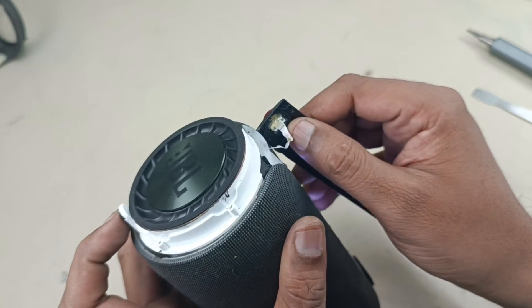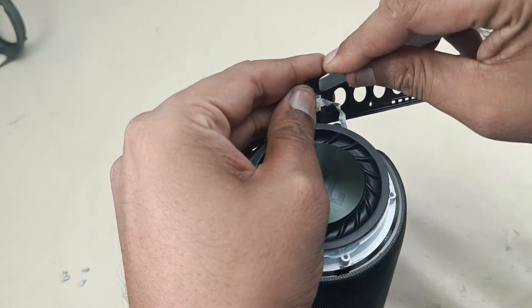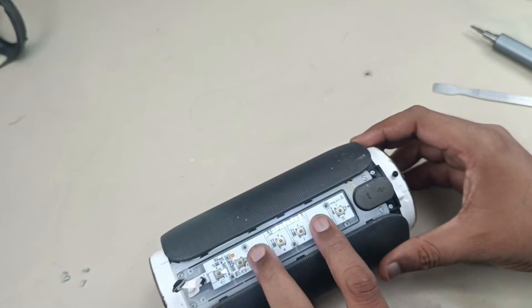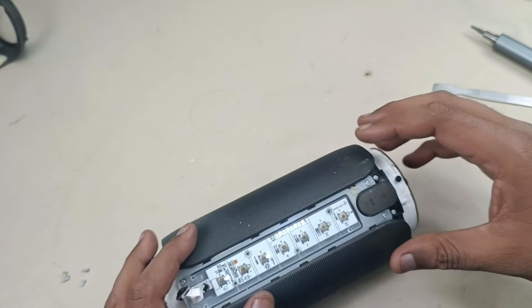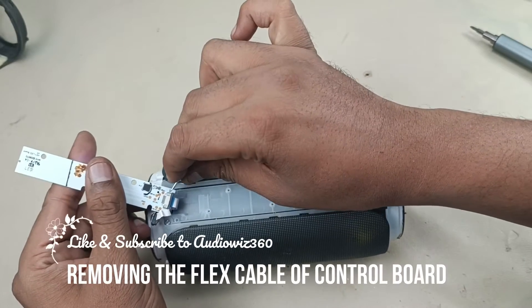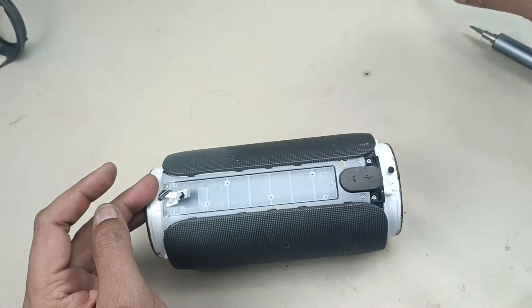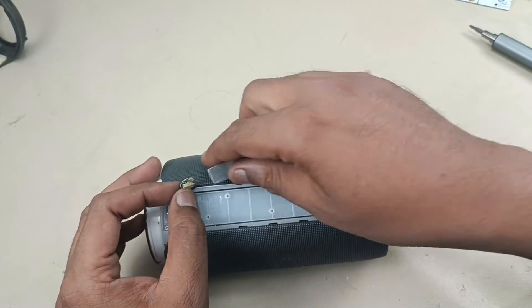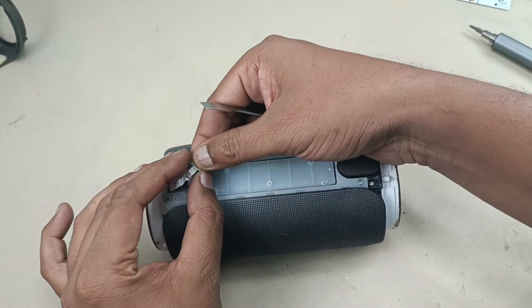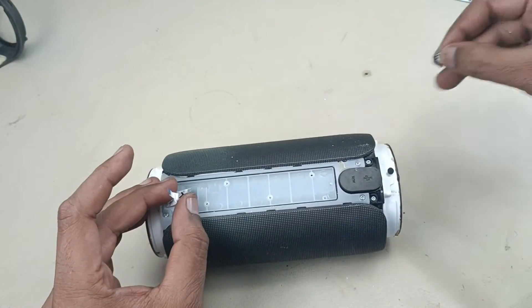Let's remove this flex cable and sensor carefully. These are the input-output buttons. Here we can remove the flex cable. Turning off the speaker. This is the sensor.